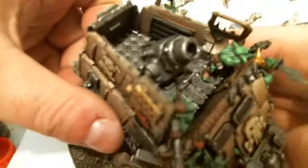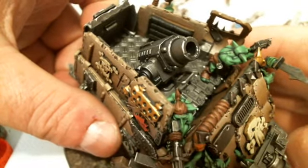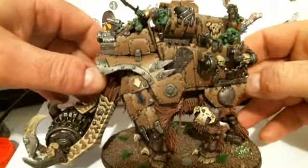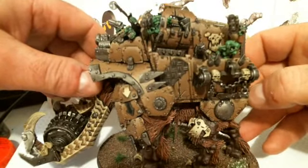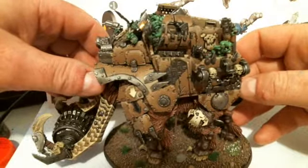I haven't finished painting it — didn't paint that mortar ammunition. Anyway, it's got a mortar, a few grots. Painted in my usual colour scheme of the khaki drab.